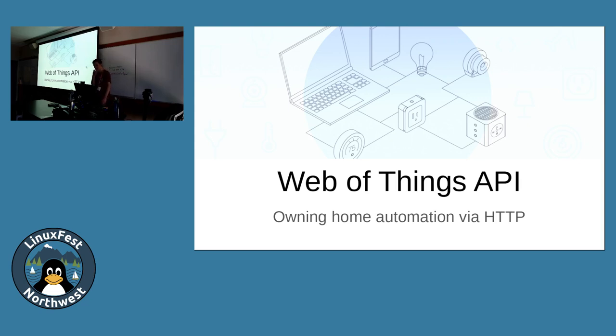Thanks so much for coming to the Web of Things API: Owning Home Automation via HTTP. My goal was basically, about a year ago, to experiment with home automation and IoT, but ideally without the internet. At the same time, Mozilla was pushing fairly hard for their new gateway and the Web of Things standard, which is an application layer protocol for running your devices — and they don't need to connect to the internet. You can run them all locally.